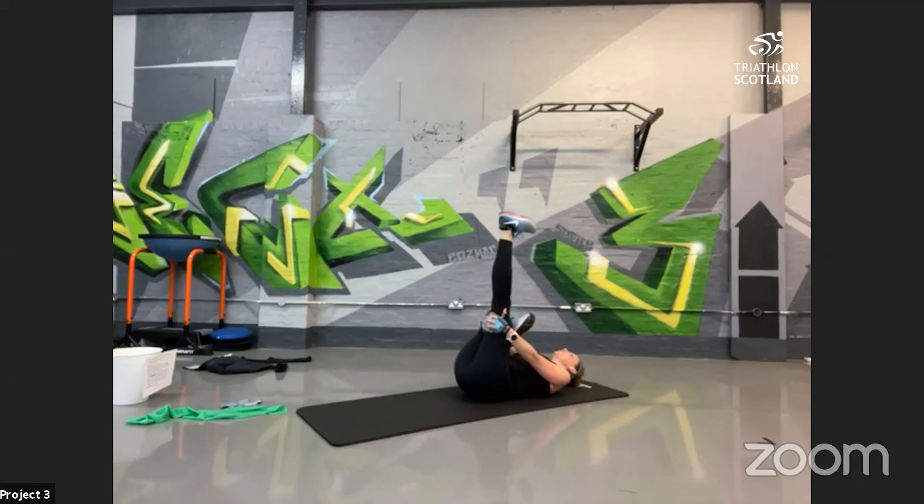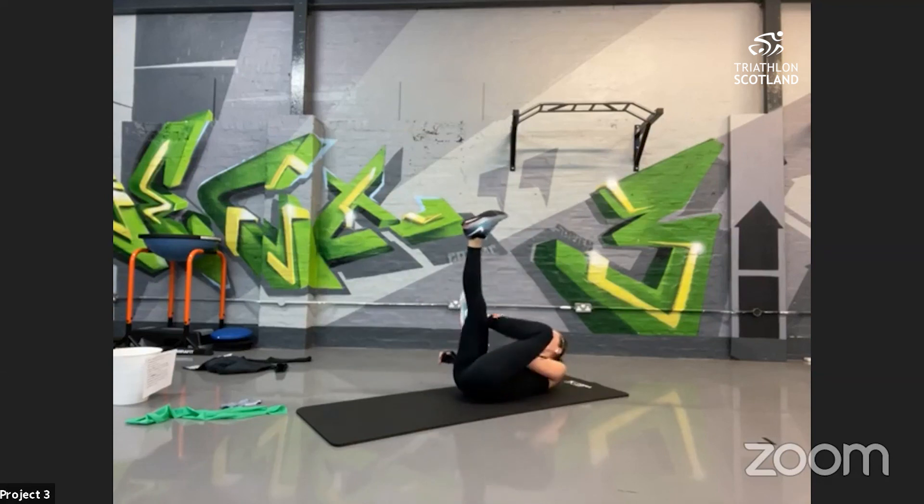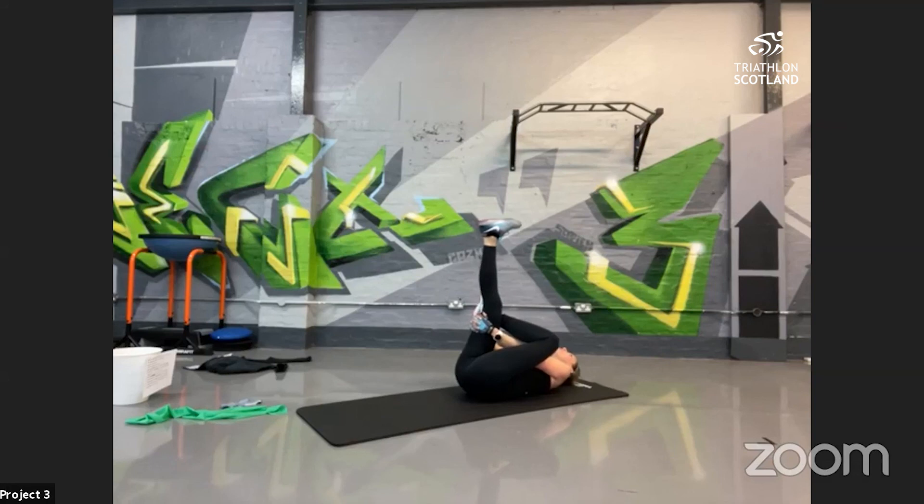Stretching the glutes — point the toe that's extended up towards your face and gently pull in. You should feel that on the bent-knee glute running into the IT band. Nice big deep breaths — every 10 seconds, release and give a little bit more of a pull in. Swap legs, extend the opposite leg out, cross over, pull in. Nice big deep breaths — extend that toe towards your face and gently pull in a little bit deeper.